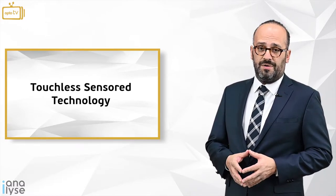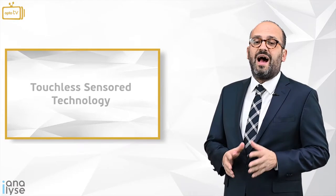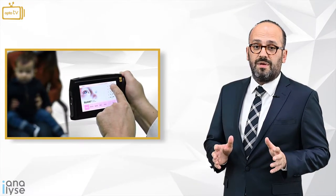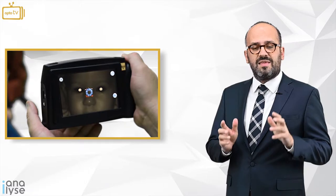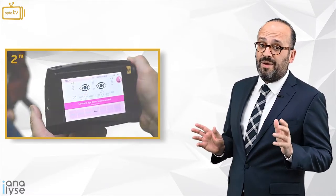First, the SW800 vision screener uses touchless sensor technology, which allows you not to be distracted by buttons or green bars. You simply lock the pupils of the child or adult on your monitor, and then in two seconds you can capture eight measurements.